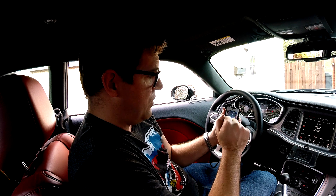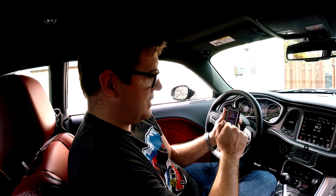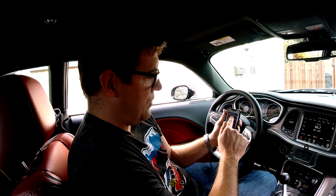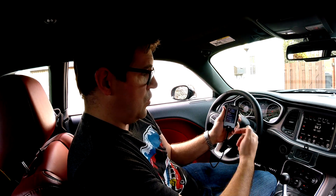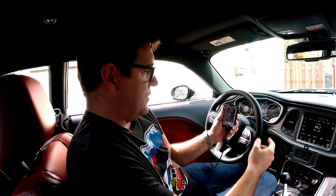In Easy Tune there's a 93 octane tune and a 91 octane tune, already set up by Diablo. In Advanced Tune you can select Install Standard Tune or Modified Parameters. The Diablo tune is the same as the 93 octane tune — it's just labeled differently in the menu. You also have the 91 octane and the modified stock tune options.